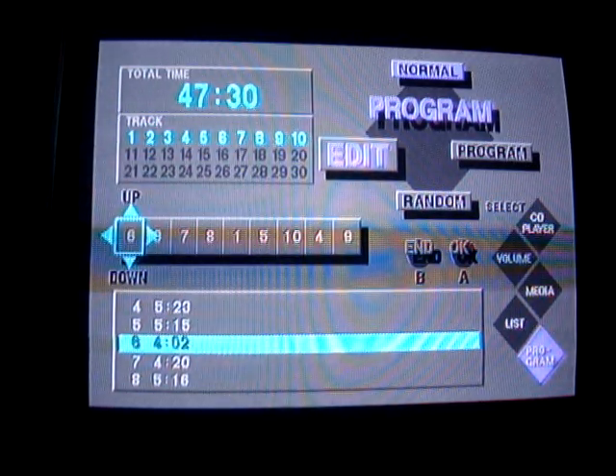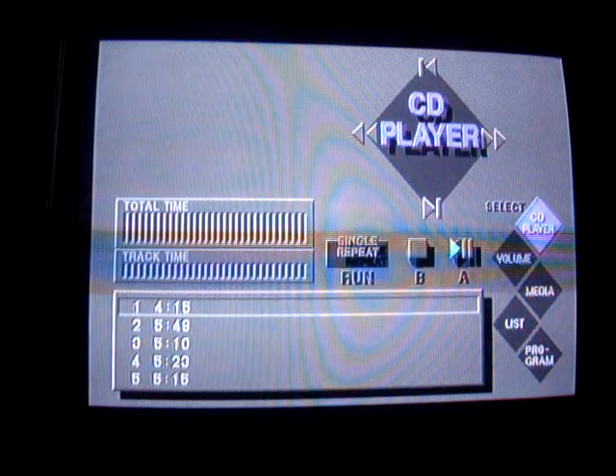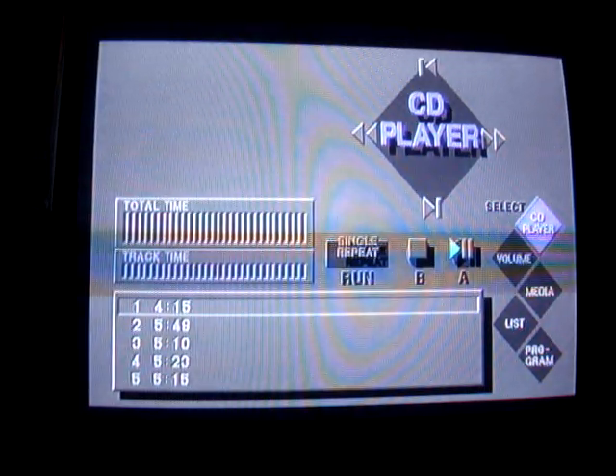Unfortunately this is pretty much as much as I can show you right now. Once I get some games on here it should be a lot more interesting. This thing also had the ability to read FM Towns Marty ISOs — you had to do a little tweaking with the CDs when burning, and some of them required a floppy, but you could feasibly burn some games that would normally cost you an arm and a leg and just pop them in here and it would read them.